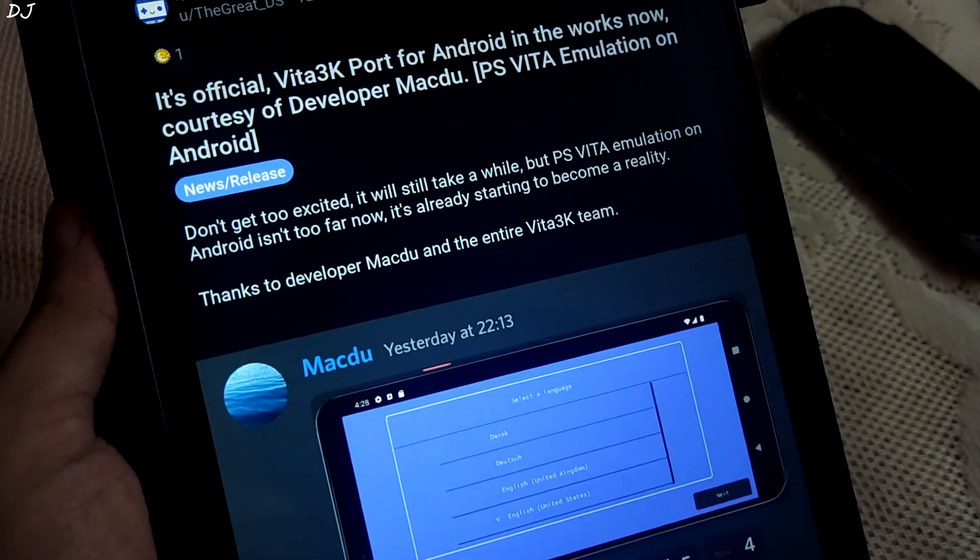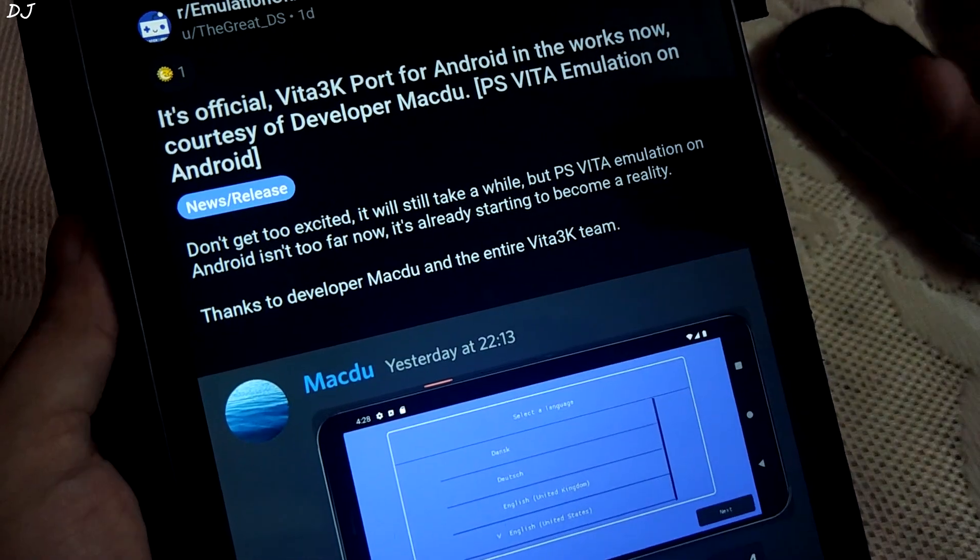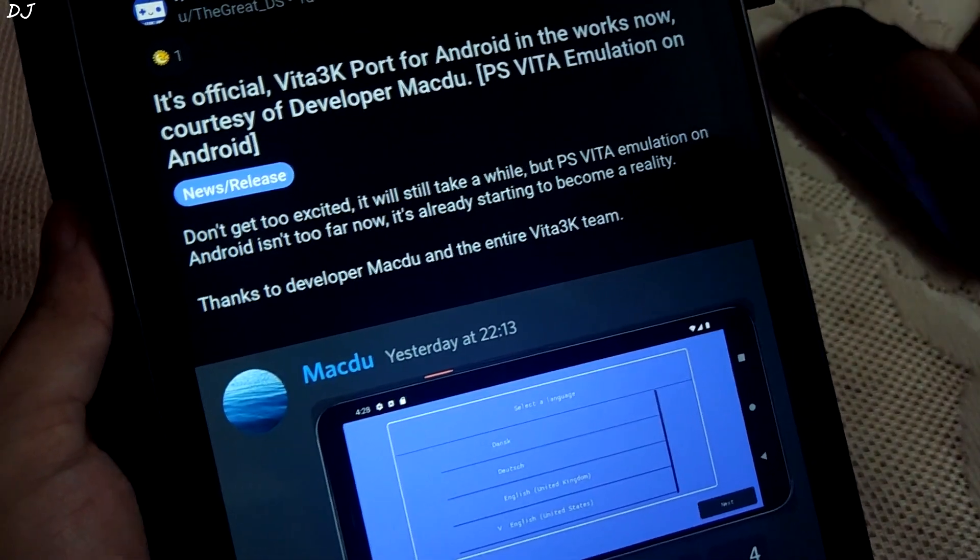The emulator also has a compatibility list — around 300 games are marked as playable. Now if you are interested in PS Vita emulation, you should have an idea about its hardware.